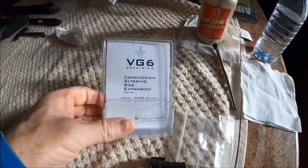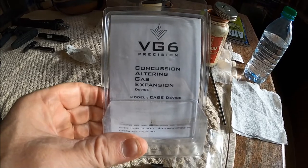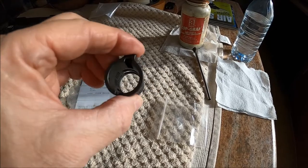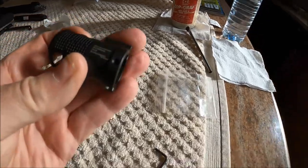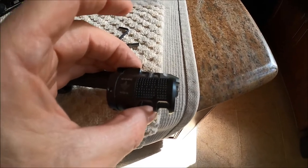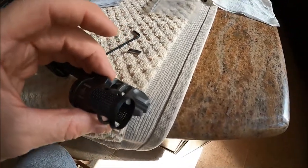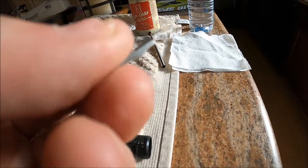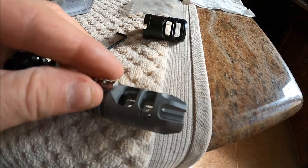VG6 also sells this device called the CAGE — Concussion Altering Gas Expansion Device. And this fits over your VG6 muzzle device here. I believe this also works on the Gamma and some of the other models. There's a little keyway here, and you can see the little notch on the bottom — that fits up here at the front. Then you slide your cage on.